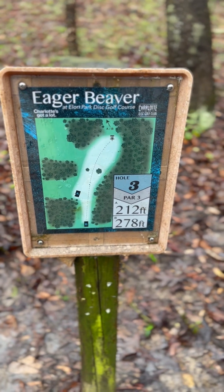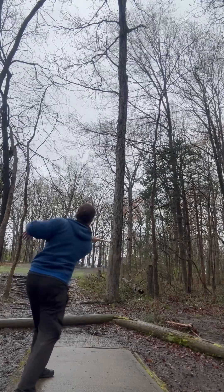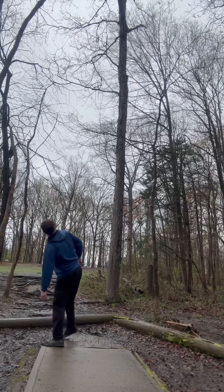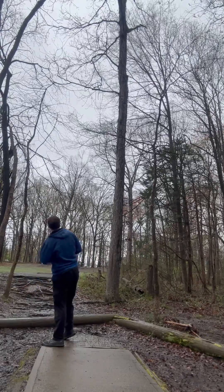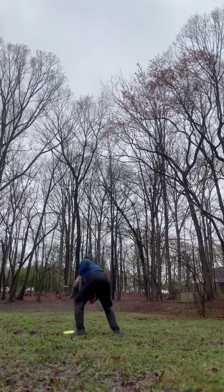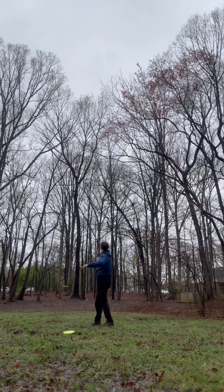Three, 278 foot, par three. Nice to see you. Too much hydrant. Nope, too far left.